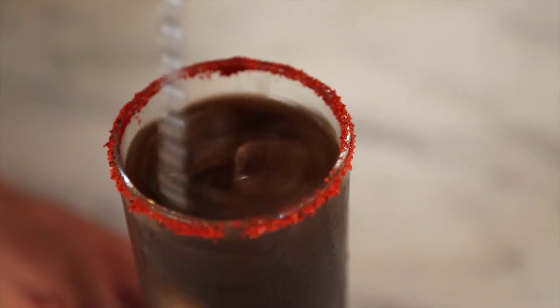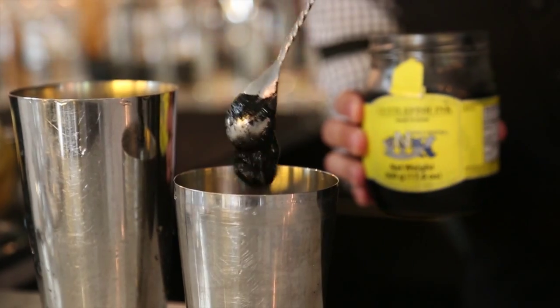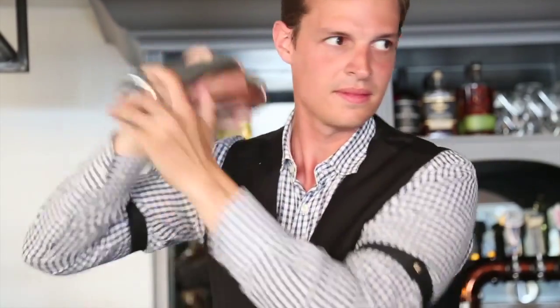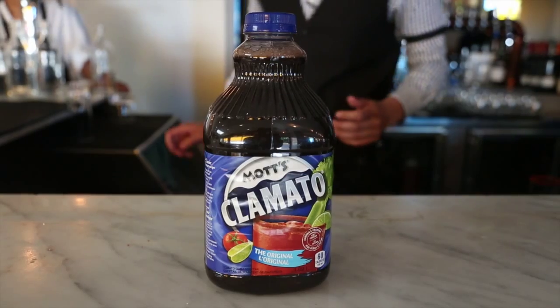In order to get the black color, we take a little bit of the Clamato, add it to a cocktail shaker, we add 1 bar spoon of cuttlefish ink, shake it up, add that back to the Clamato juice, shake the bottle of Clamato, and the entire bottle will be black.